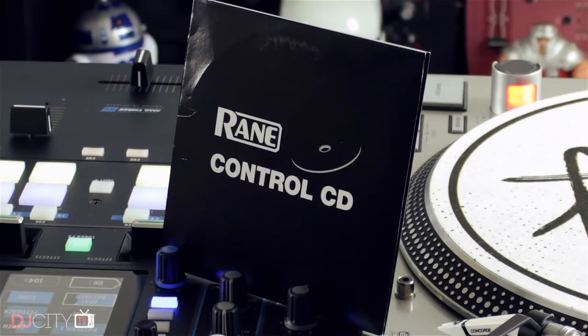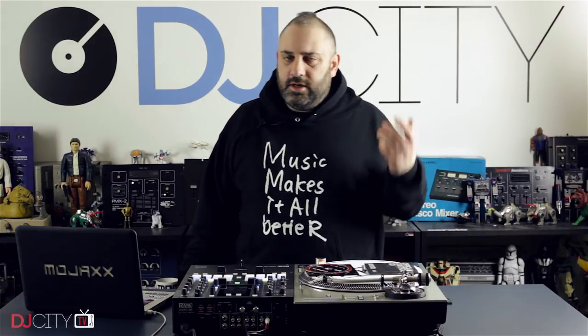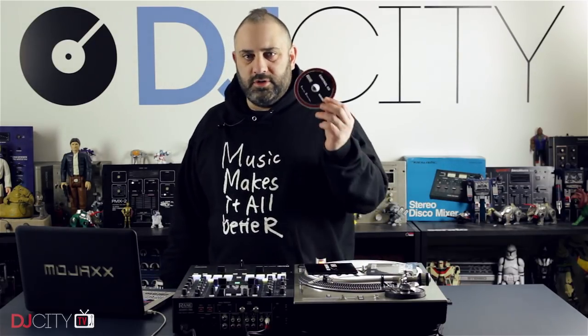There are numerous ways you can control Serato DJ — DVS with vinyl, actual standalone controllers, HID mode with media players, loads of different ways of doing it. But if you're a club DJ, chances are, especially in Europe and in the UK but all over the world really, there's a good chance at some point you're going to need to use DVS with the control CDs.